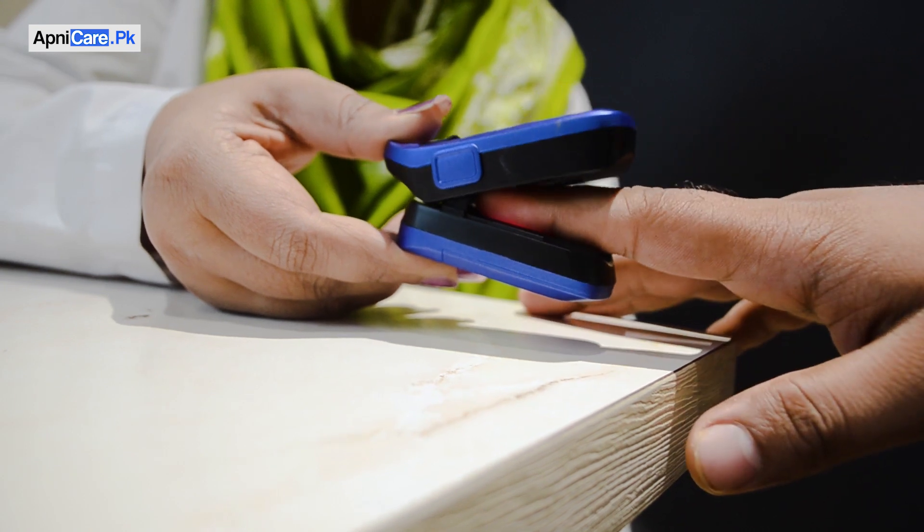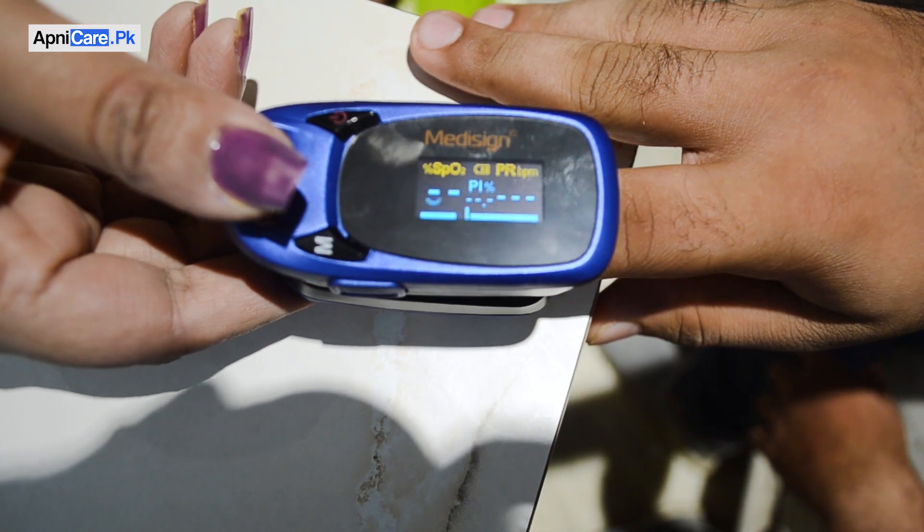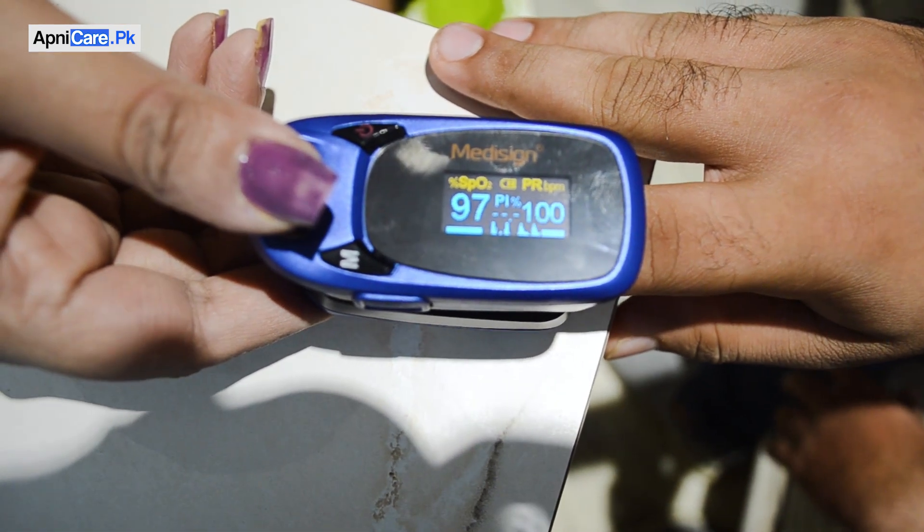Today we will talk about a device called Pulse Oximeter. It measures the amount of oxygen in our blood and shows the results as a percentage.